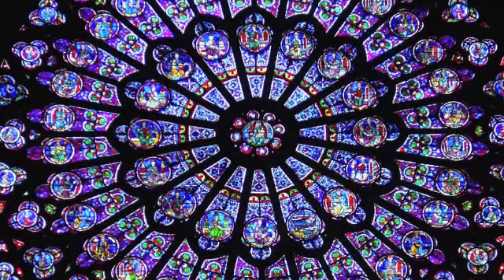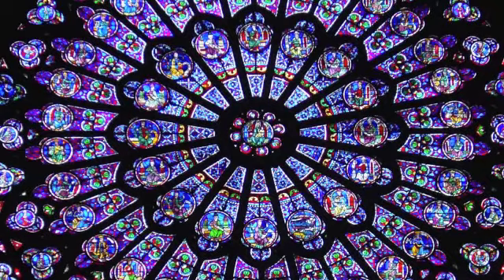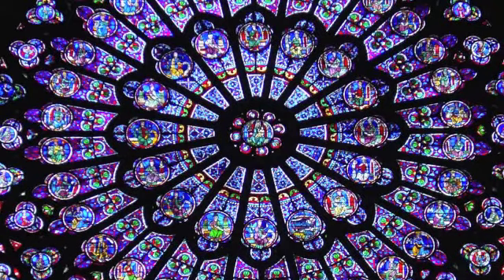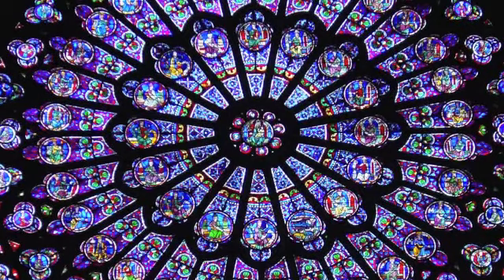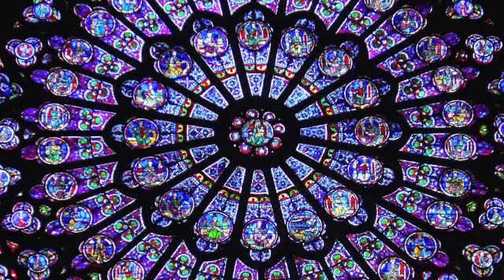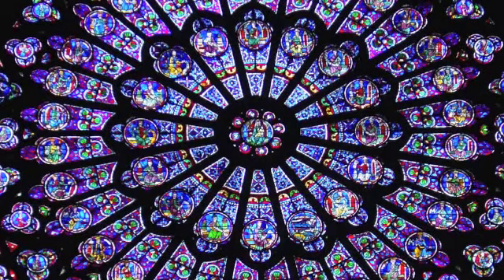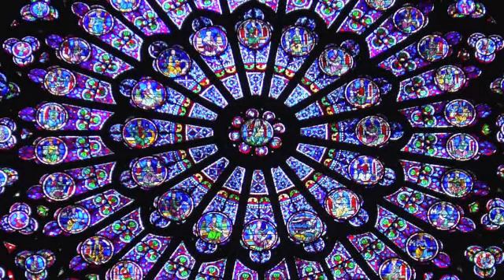I want you to imagine now, surrounding that color, a beautiful green vortex. And this vortex spins counterclockwise. As you continue to breathe and bring your awareness into this place, you feel it open and clear.